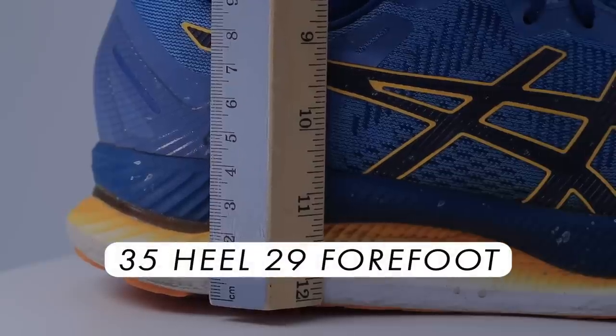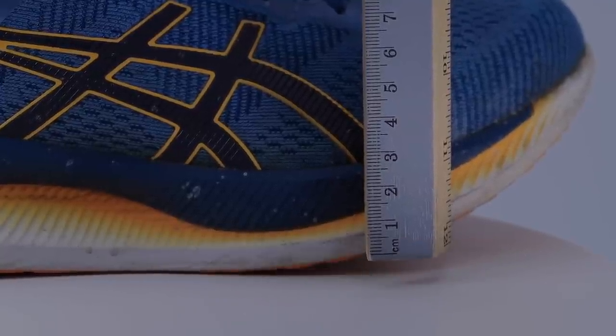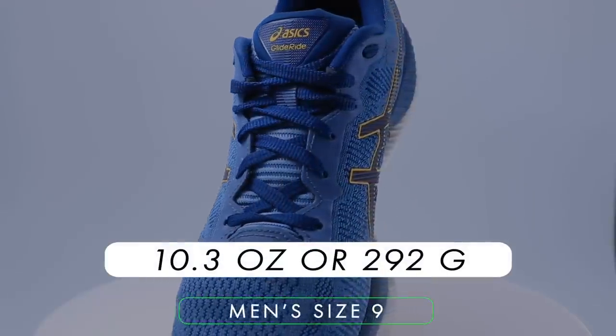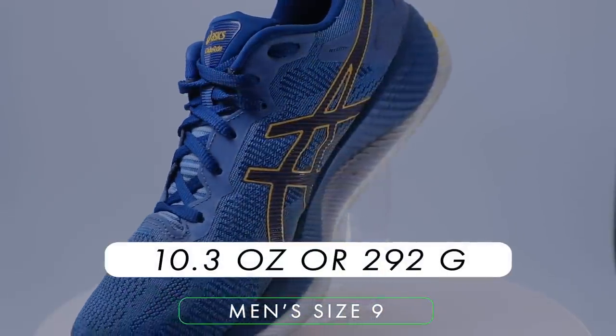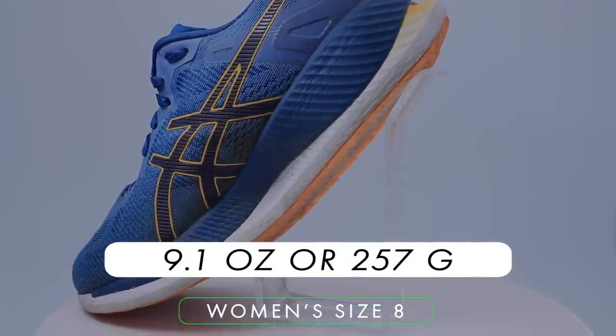The Asics Glide Ride is a neutral road running shoe. Stack height is a generous 35mm in the heel and 29mm in the forefoot, giving you that sleek 6mm drop. For the weight, you're looking at 10.3 ounces in men's size 9 or 9.1 ounces in women's size 8. Let's just say the weight is not ideal.